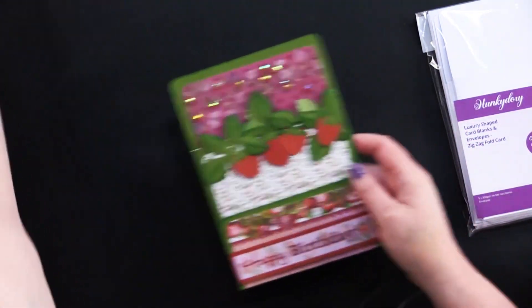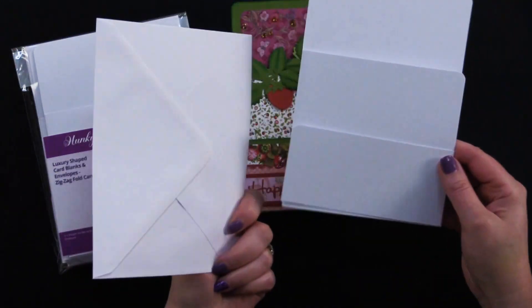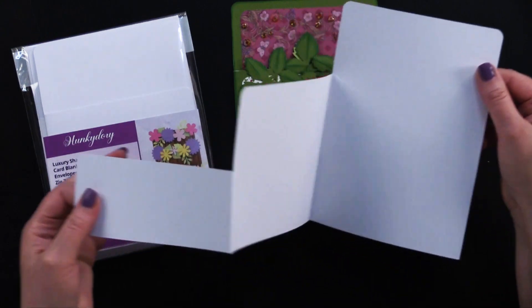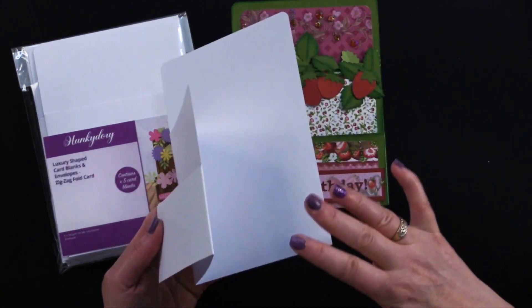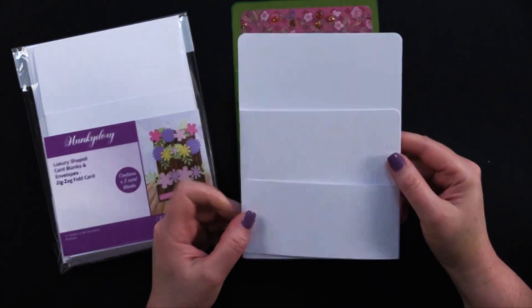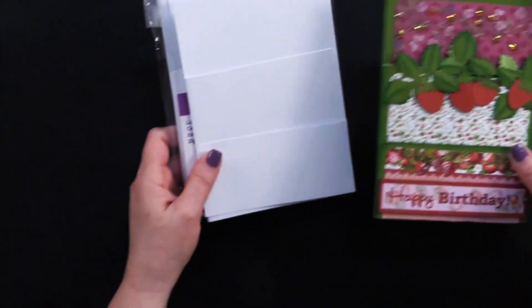On these shaped cards, this is how they come — they all come with envelopes, so you don't have to worry about sourcing the envelope. This one is already folded and ready to go, so you could ink on it, stamp on it. It's a really nice weight. You could do what Debbie did and cover it with cardstock and paper, and really load it up with all kinds of great goodies. This is a really nice and easy shape — I think it's really versatile. This is the card we're going to give away, so watch to the end of the video.